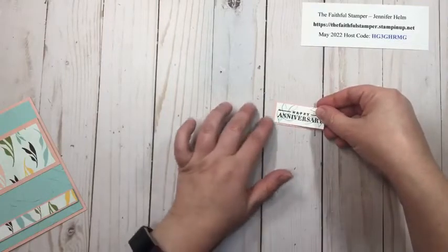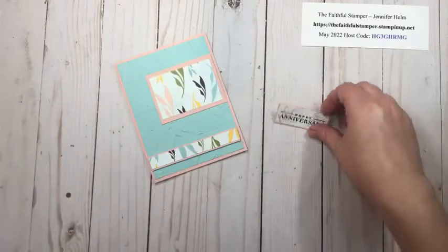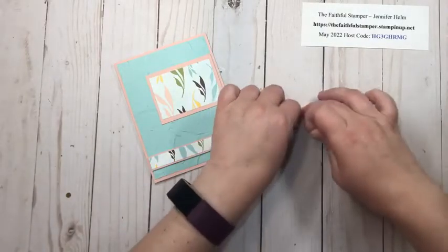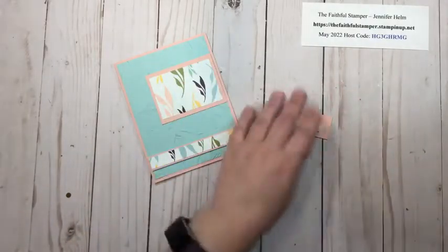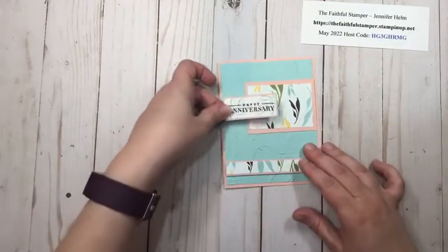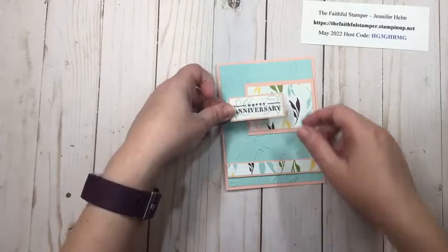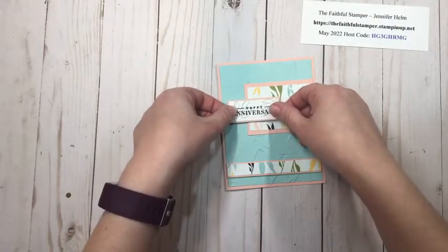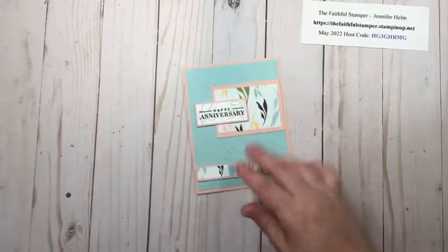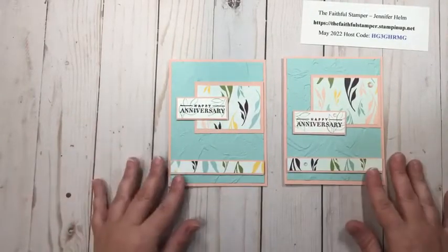This piece I am going to pop on dimensionals. You could really glue everything flat on the card or pop it all with dimensionals — it is totally up to you. Placement on this particular piece is also up to you. If you like it in the middle you could put it in the middle. On most of the cards I made earlier I did not like this piece in the middle, but I like it here on this one the way the designer series paper works. So both ways look fine.